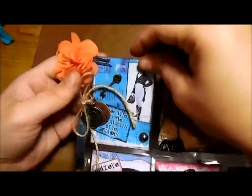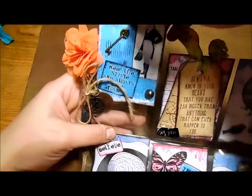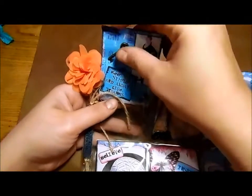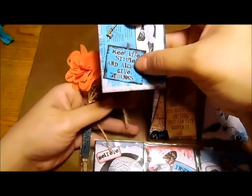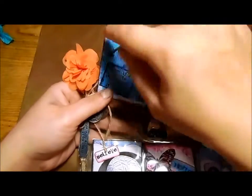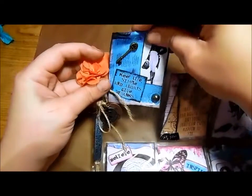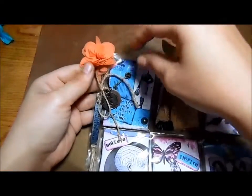I printed Gentlemen and Scholars on top of Heart Song and cut him out. I also did a separate printout of just the Gentlemen and Scholars by themselves and some Heart Song pieces without overlapping images. Up here I added a little key and cut this out of the Heart Song collection — it says 'Keep Life Simple and Always Give Thanks.' This piece is from Gentlemen and Scholars, and the background is Gentlemen and Scholars as well.